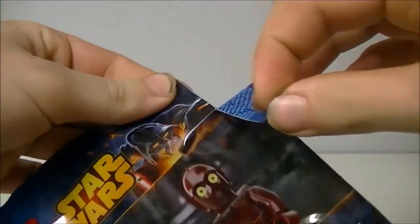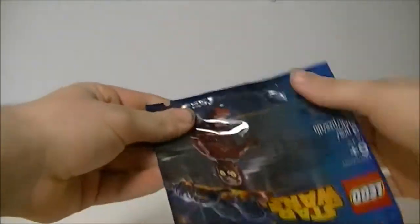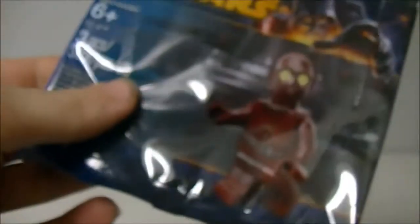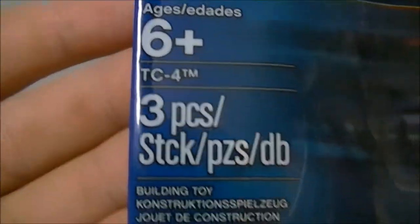Let's get the pieces out. I really should have showed you the packet first before I opened it, but never mind — we always have another one. So: age 6+, TC4, three pieces, and there's a view of the minifigure right there. So go to the side — let's go and build this figure.